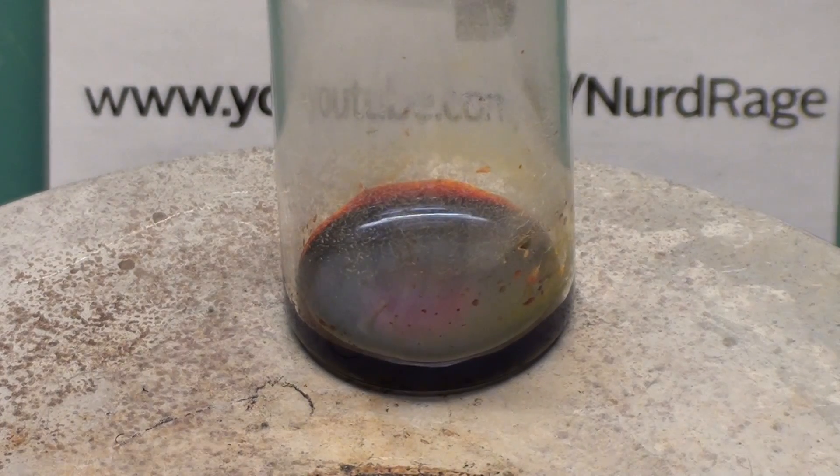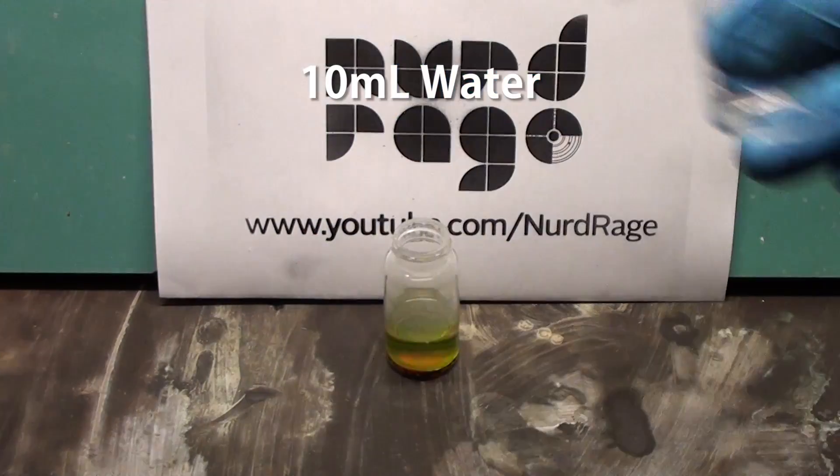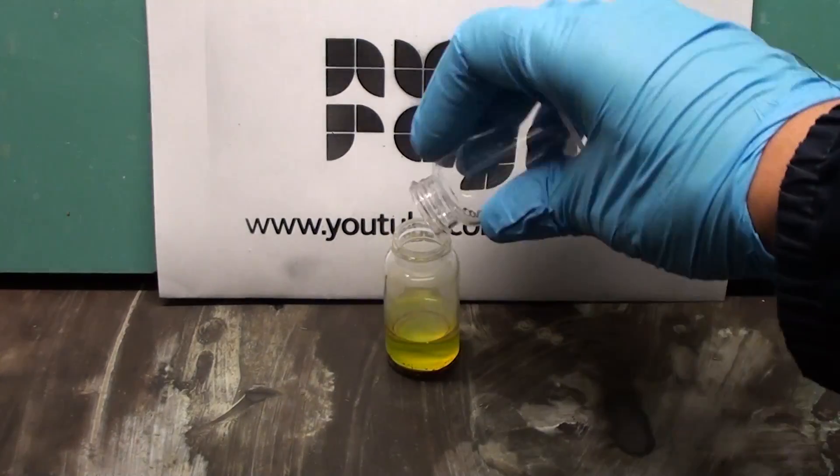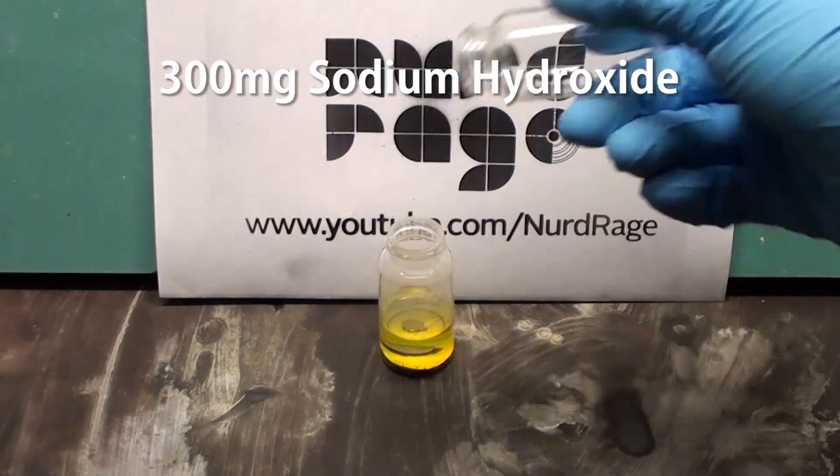When it's done, turn off the heating and let it cool down to room temperature before handling it. Add in 10mL of water. Fluorescein isn't very soluble in water, so we also add in some sodium hydroxide, about 300mg, and shake.